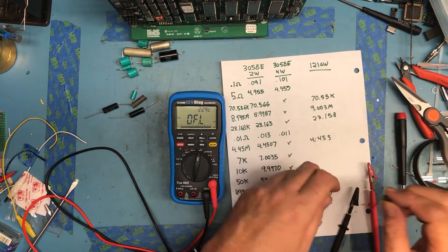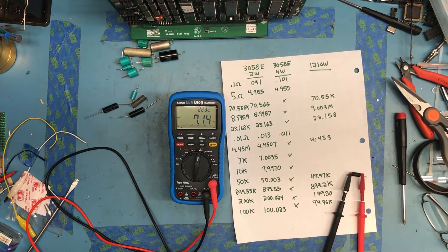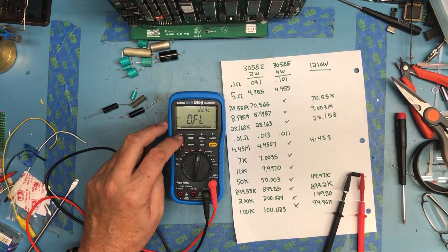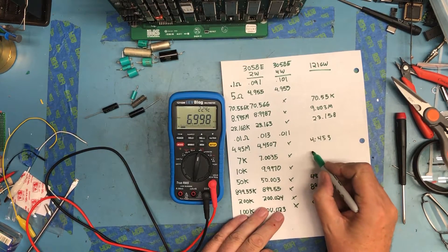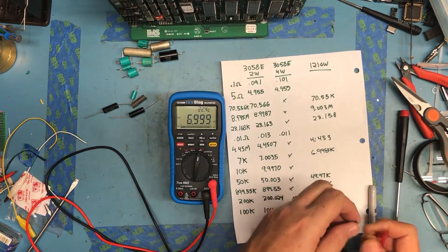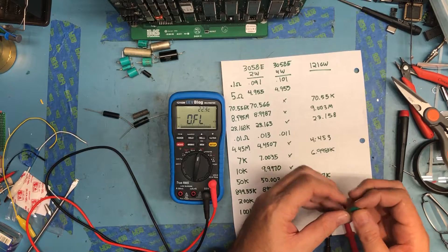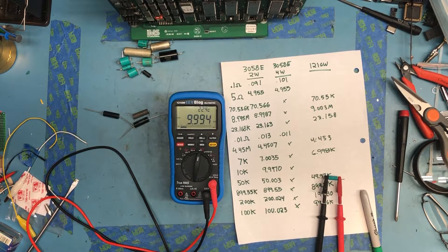This is a 0.1% 7K resistor. You can, of course, pick a better range here — overflow, overflow. This range should pick it up: 6.998K. And 6.998K. Next is a 10K — reading 9.993K.